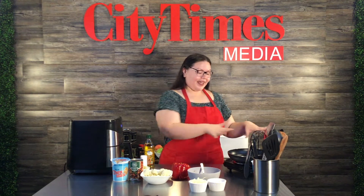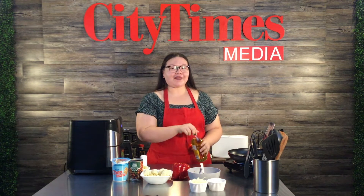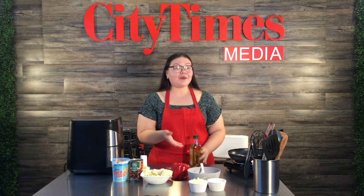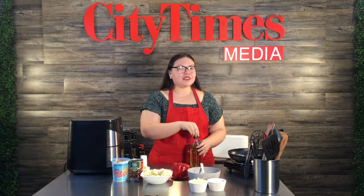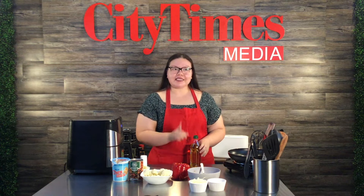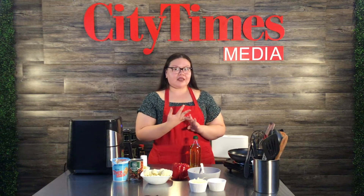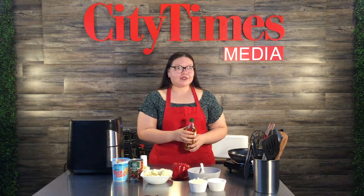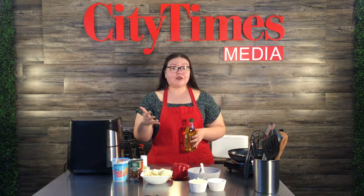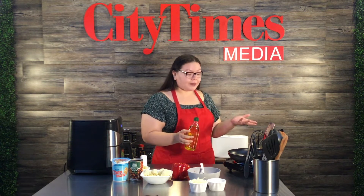Thanksgiving is coming up, and usually for Hunger Action Day they have pretty much everything you need. Sometimes they pass out turkeys — last year they didn't, but they gave out everything else like stuffing, cornbread, and all the mixes you need. We also have a video with several different recipes I created with everything I got last semester, so check that out on our website.